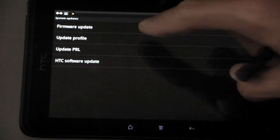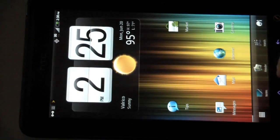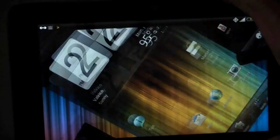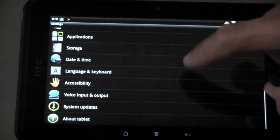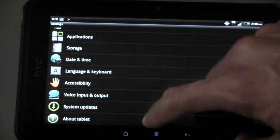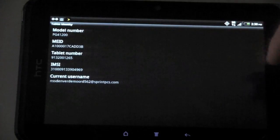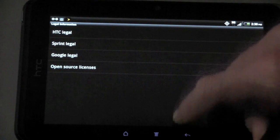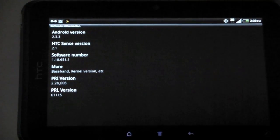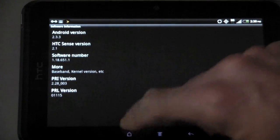Let's check for a system update and see what version of Android is running. Under software information, it is running version 2.3 with HTC Sense 2.1.